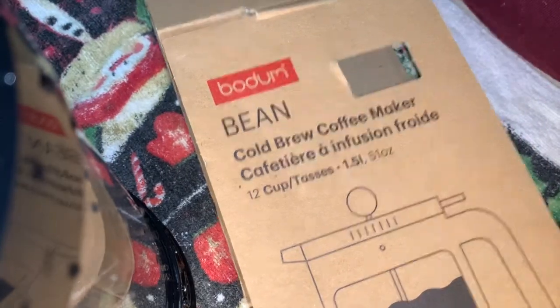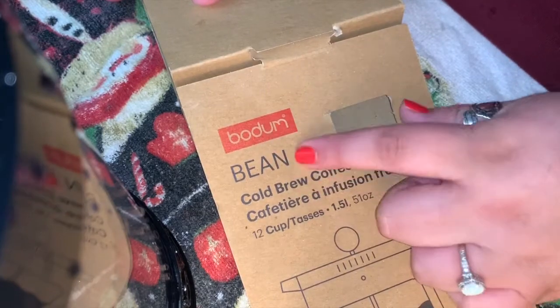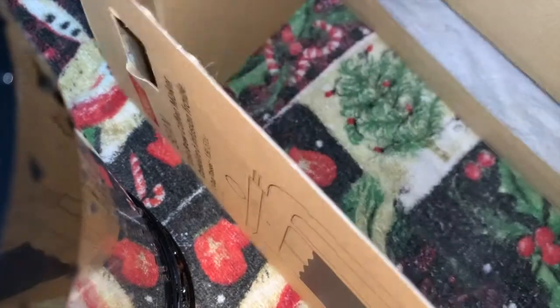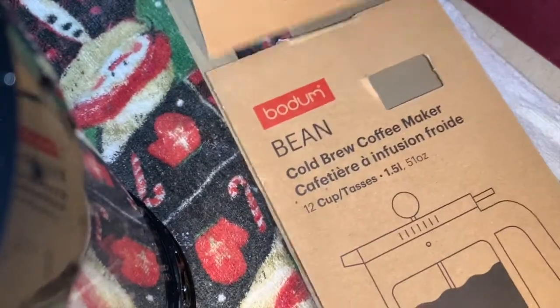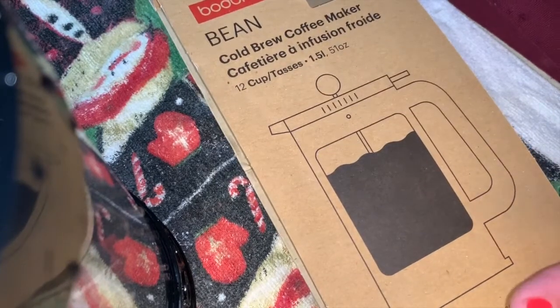Welcome back to my channel. Today I'm going to be trying the Bodum Bean cold brew coffee maker. I got this at Walmart for $14.88 and I'll leave the link down below. I'm going to show you the contents, set it up, and then tomorrow morning we're going to try the coffee.